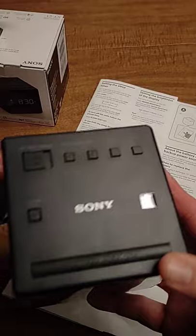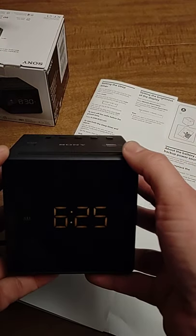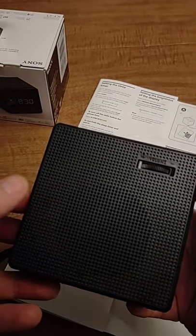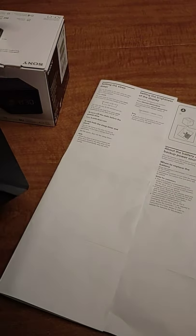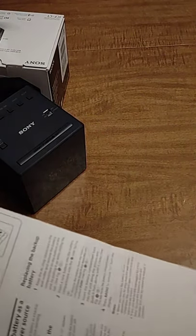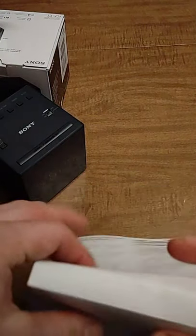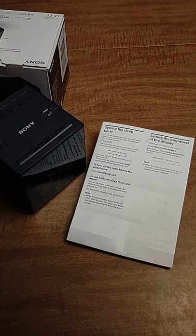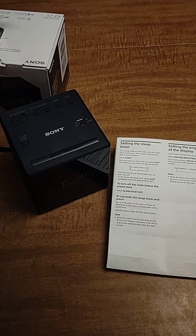I hope that helps with the alarm clock. I have separate videos for most of the functions, the main ones being how to set the alarm and how to set the time. You can go back and watch those individually, and I also have the instruction manual in a separate video if you need to look at something in more detail. Thank you.